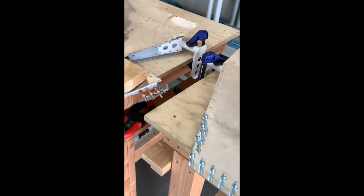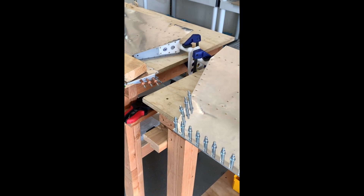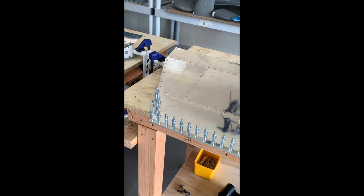This is definitely the most complex build of the empennage kit so far, but I'm happy to have made a lot of progress and be at a point where we're almost finished.